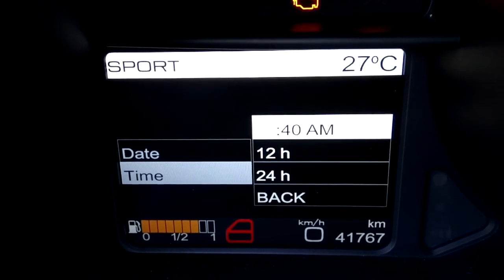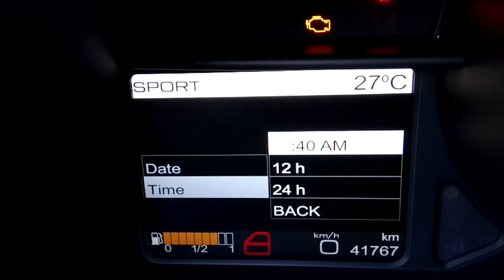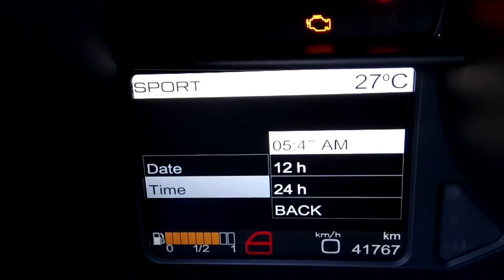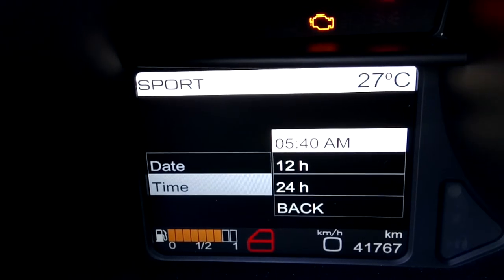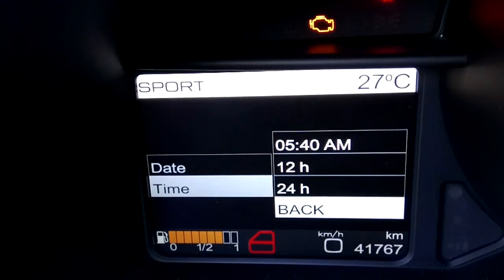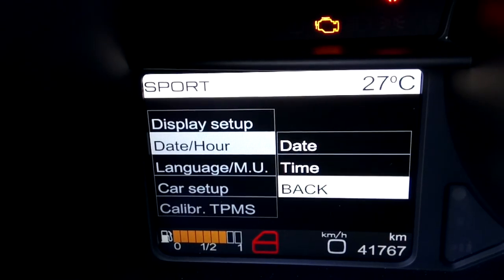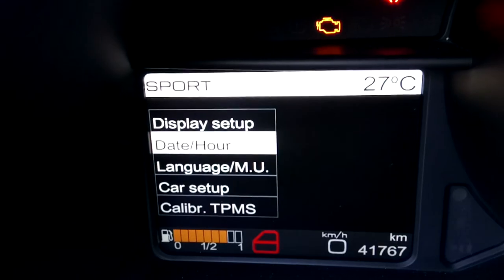It starts blinking — use the up and down buttons to adjust the hour to what you want. Then hit the OK button to move to the minutes and adjust those, then hit OK again to get out. You can go down to check the 12 or 24 hour clock, hit back to get into the main menu, then hit back again to get back into the system.